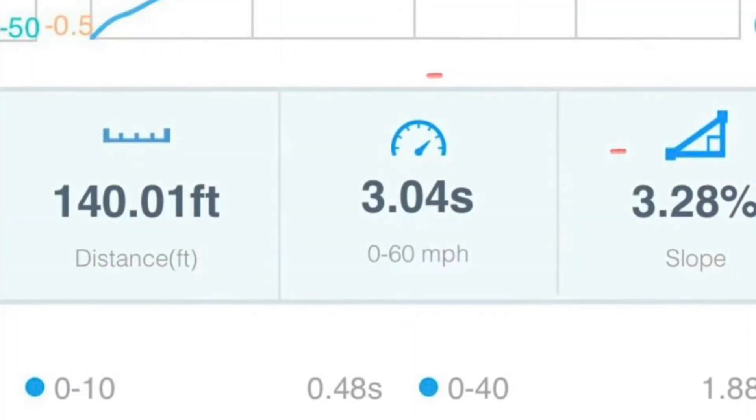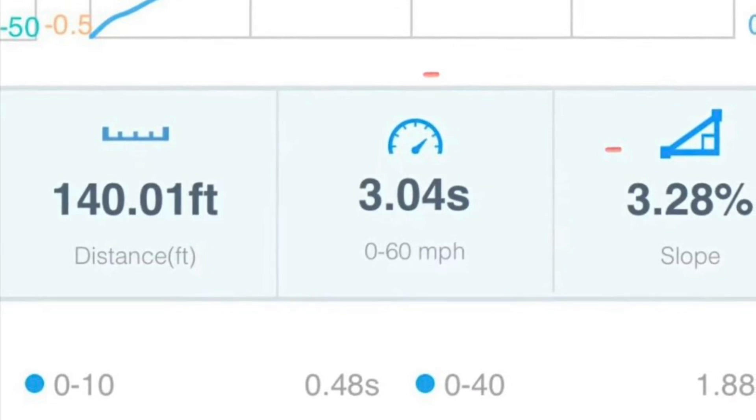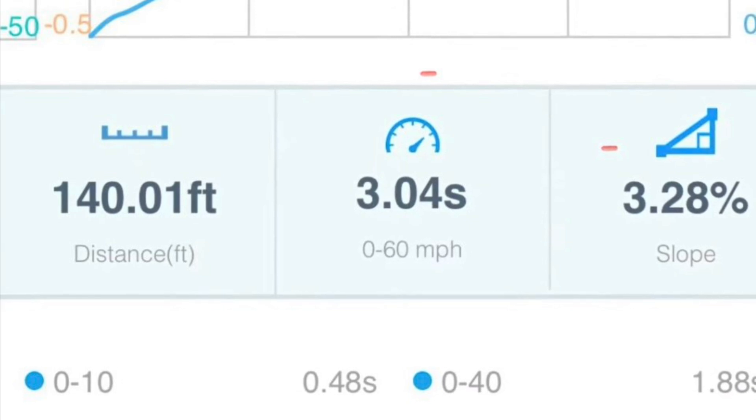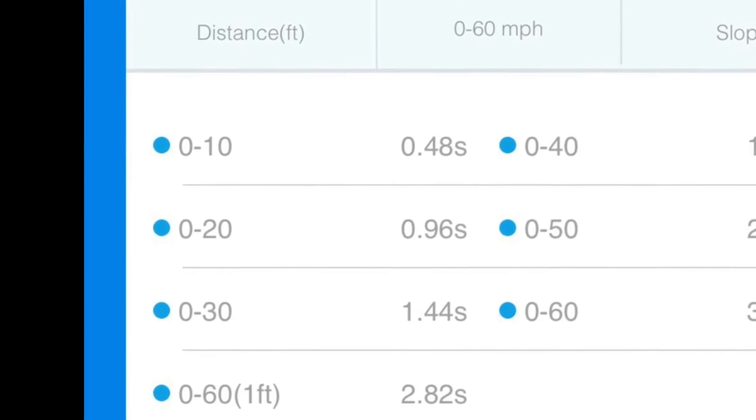Now with the stock 20-inch forged Warp wheels, it's able to get 3.04 seconds without rollout subtracted, or 2.82 seconds with one-foot rollout subtracted.